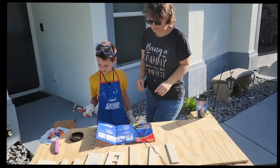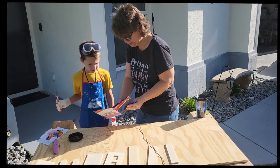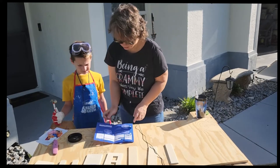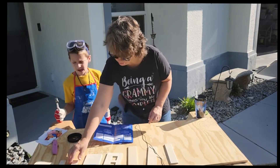Okay, so we're going to start with number one. What does it say? Attach the left and the right panels to front and back. The panels are using eight nails. Okay, so we need to find the front, the left and right panels, and the front. Okay, so that's the front panel.